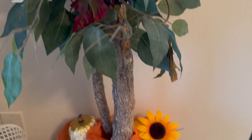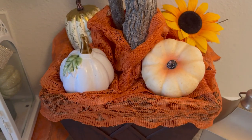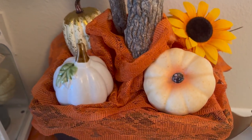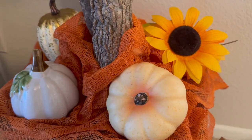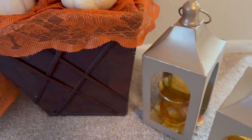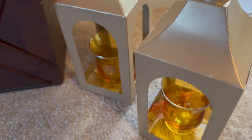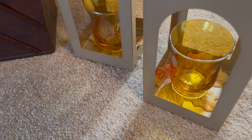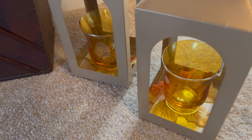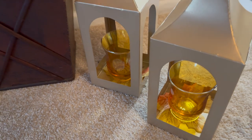Down at the base, I decided to add a table runner, wrapping it around the bottom portion, and added a few little pumpkins to make it look more festive. Over here I added my two brand new lanterns, and inside I have leaves and candle holders. At night, adding a tea light and lighting them up would be really pretty.